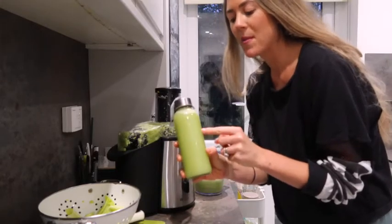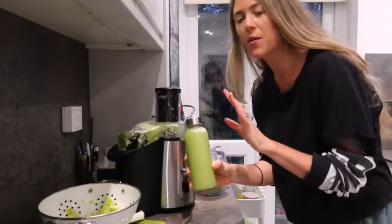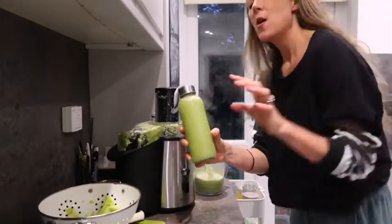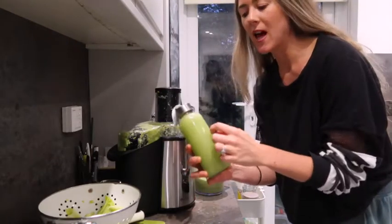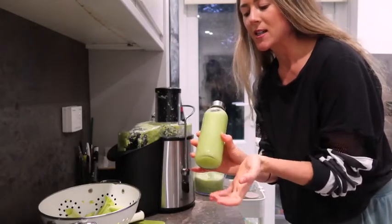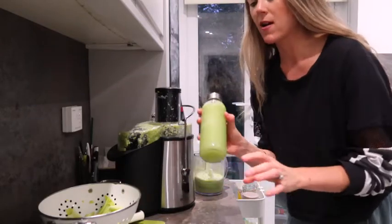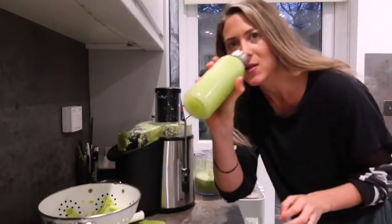I got these amazing glass bottles from Amazon - they keep the juice really fresh for about two to three days. I don't have it past that or it goes off, but these keep it so nice and cool. They store the right amount and I've got a pack of six. I'll leave these linked as well.